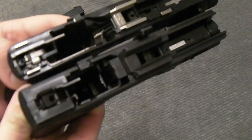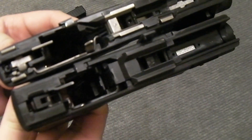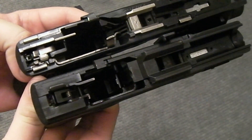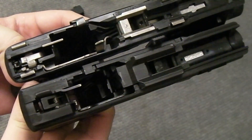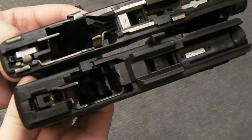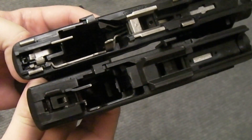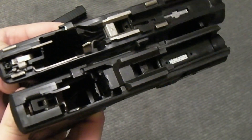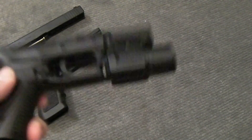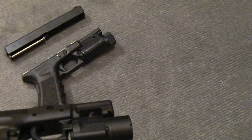Now, right off the bat you can see a difference between the Glock and the XD. The recoil block is different, the shape of the trigger bar is different — there's a lot of things that are different. So you can't really call this a copy. In fact, if you want to call anything a copy, you can call the Smith & Wesson Sigma series an almost direct copy of the Glock. In fact, Smith & Wesson got sued because of it.